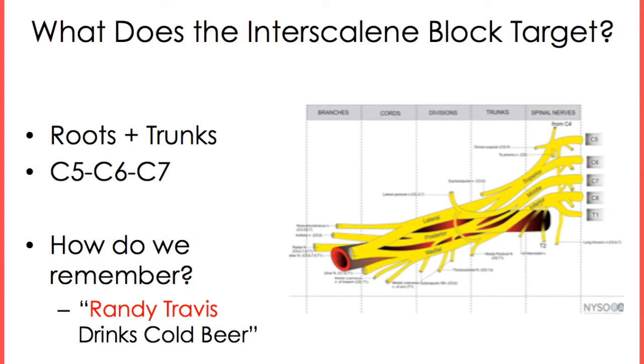We remember the breakdown of the brachial plexus with the mnemonic Randy Travis Drinks Cold Beer.